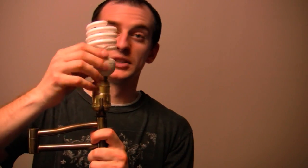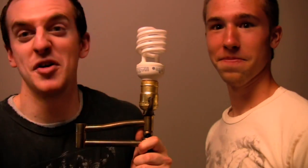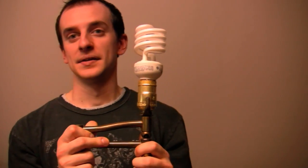Step nine: put the light bulb back in — which would have been necessary if you would have done step eight, which is not necessary at all. Step ten: stop screwing around. Step eleven: plug it back in.